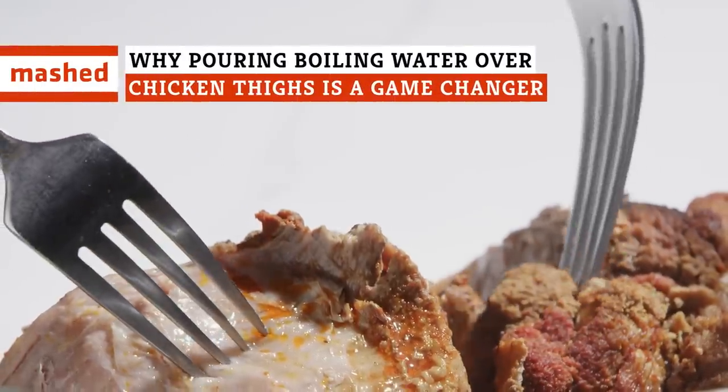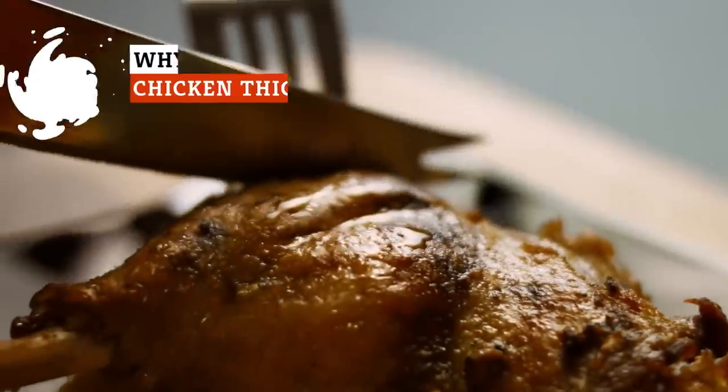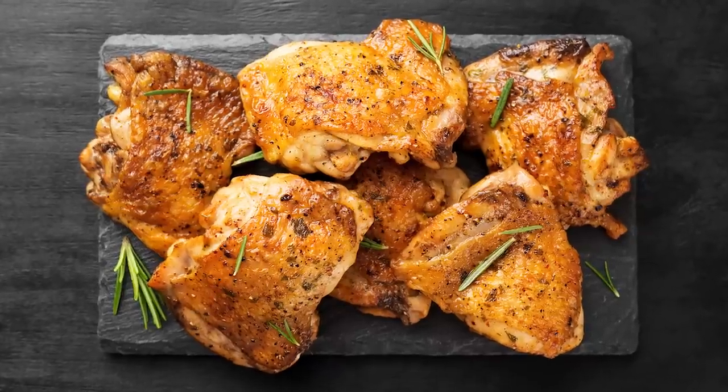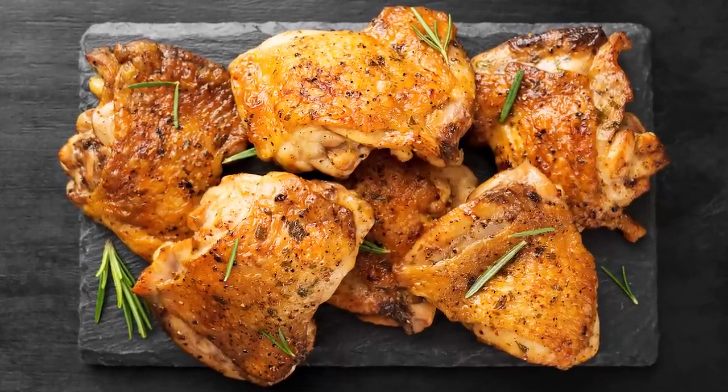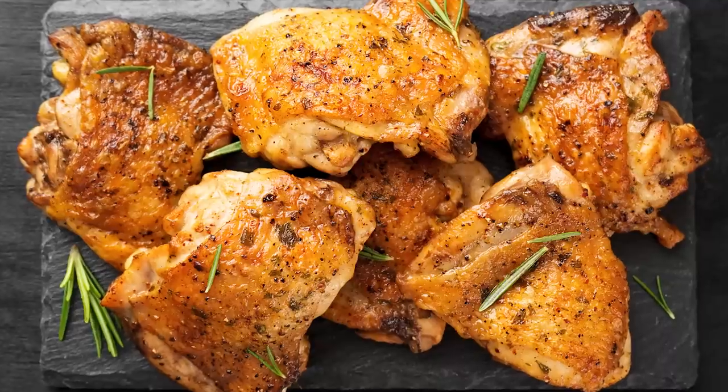Cooking chicken thighs can be tricky to get right, especially if you want bronze, golden skin instead of burn marks. However, a simple, effective solution can take your chicken to the next level. Take a note from Asian cuisine and try pouring boiling water over chicken thighs before cooking to get that mouth-watering, crackling, crispy chicken skin.